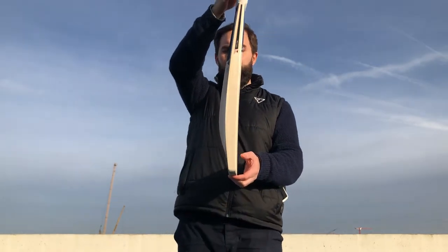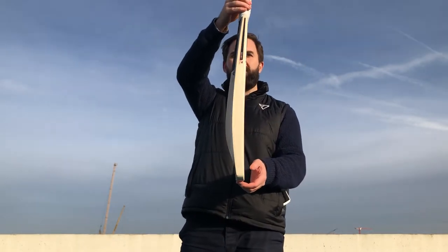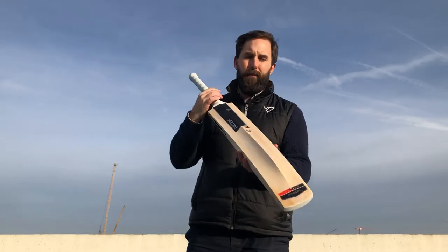Big toes, big edges, big spine, big shoulders - just a big bat in general.